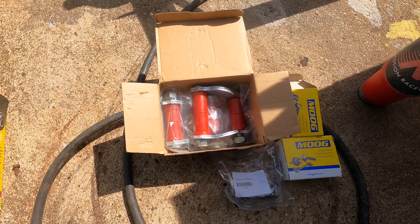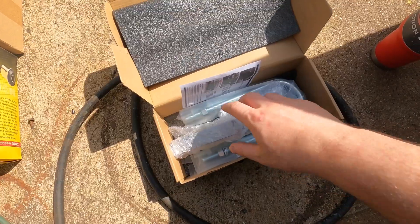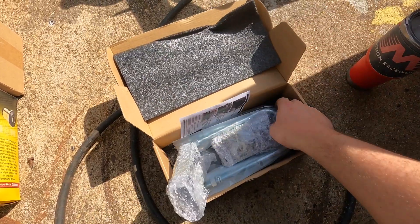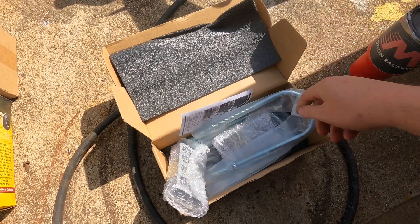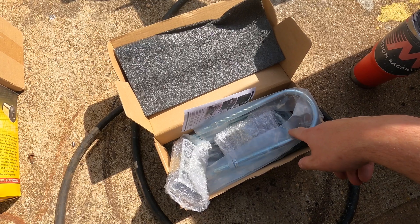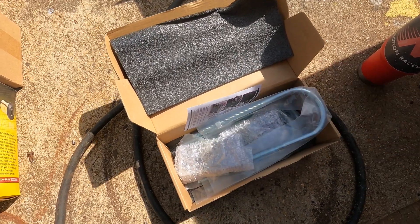We have new leaf spring shackles and bushings for the front and rear eyelet. We have some 1-inch lowering blocks for the rear, and new U-bolts. I figured if I'm going to get new U-bolts, I might as well just drop the back of the car a little bit while we're at it.